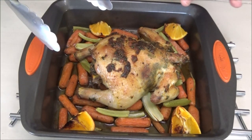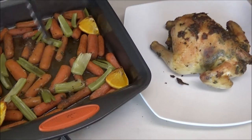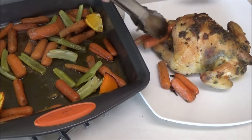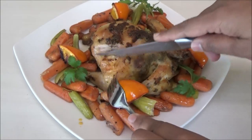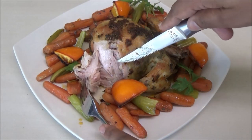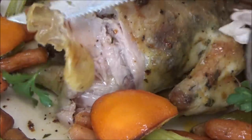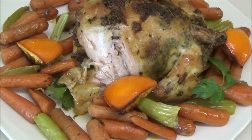The Cornish hen just came out of the oven. I'm going to transfer it to a serving plate and cut into it so you can see how moist and juicy this bird is — look at that, it's so moist! Let me give it a taste. Oh my goodness, this tastes so delicious with that orange flavor, and the carrots are very sweet and tender. I can't wait for you guys to try this recipe!